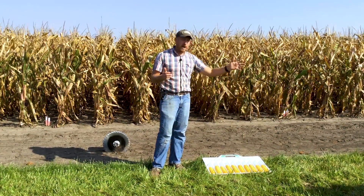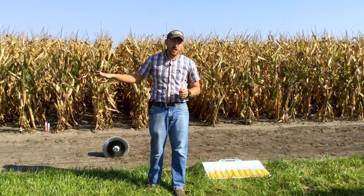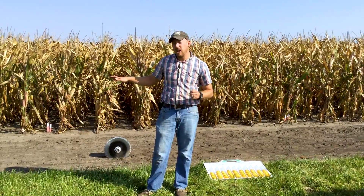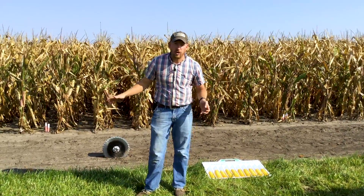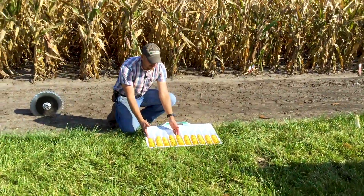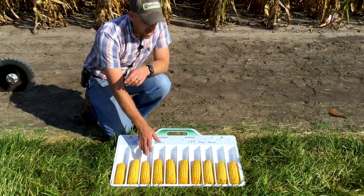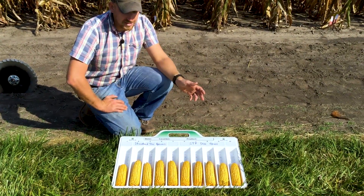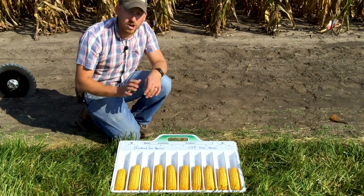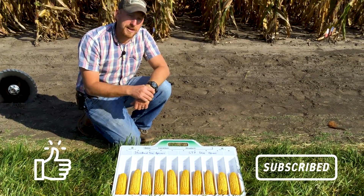The other aspect of this is stand increase. In 2020 we took our stands here and had a 1,000 plant increase on corn and a 5,000 stand increase per acre on soybeans. I think that's where we're seeing our yield, because when we look at these ears — this set of four or five here are the standard disc opener and these five are the STPs — I'm not seeing a whole lot of ear size difference. These were all pulled at random. I think our yield increase is in fact coming from our stand increase because of the STP disc openers.